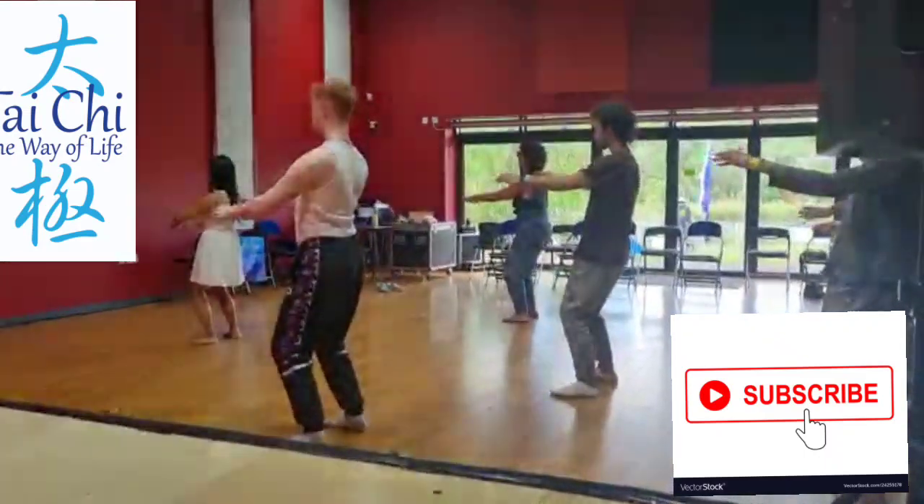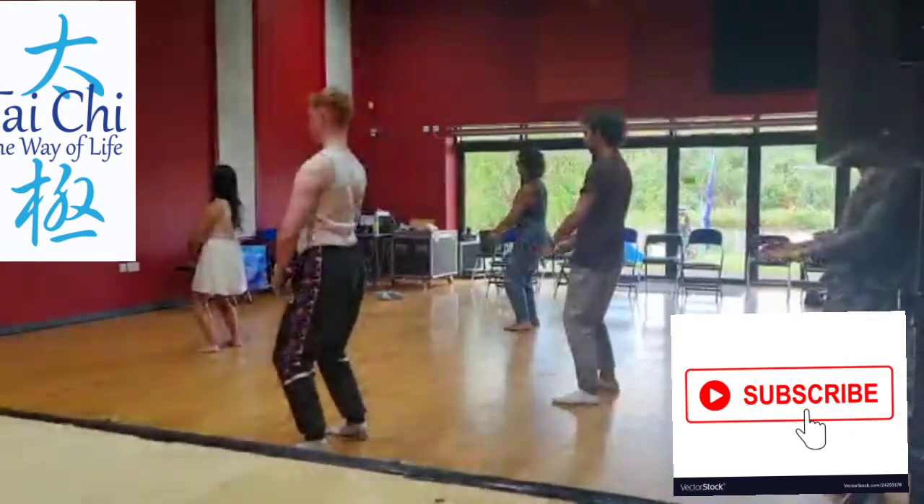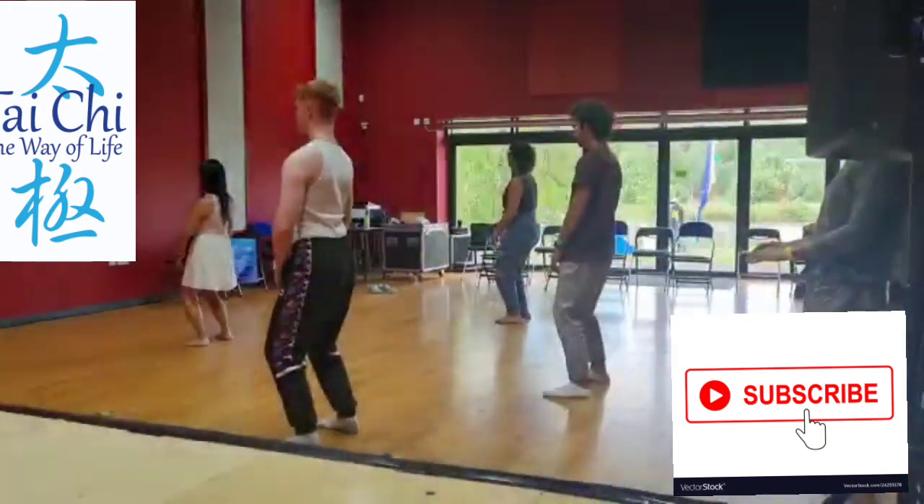See, my shoulder blades are still separate. I'm still sitting. My hips are still open. My lower back is still open.